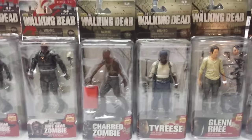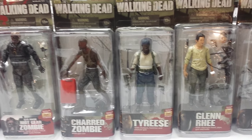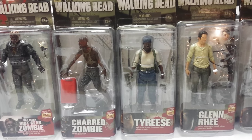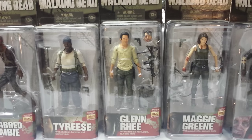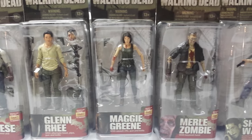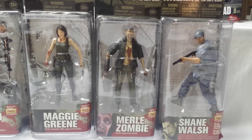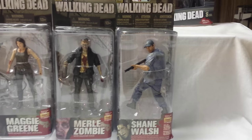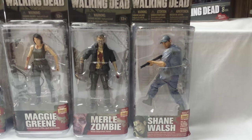Moving on to Series 5, you can roughly find these figures all around retail price. We have the Charred Zombie, Tyrese, Glenn Rhee, Maggie, and Merle Zombie. Shortly after that release, we get our very first flashback series — or what McFarlane called the Solid Series.